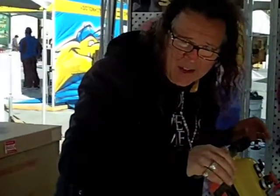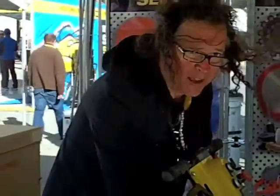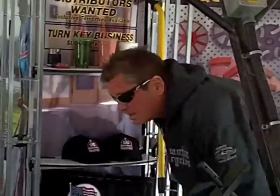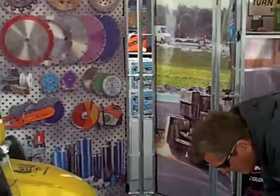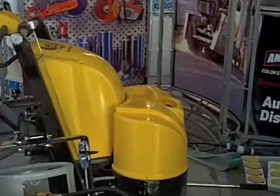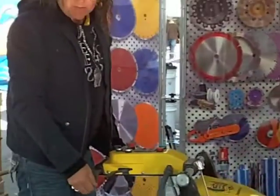This one you can move up and down stairways — three people can very easily move this machine. I've got Big Ed here today with me. Big Ed is going to show you how easy this machine is to pick up. When you pick up this machine, the guy on this side has all the weight. We recommend you use three people to pick this machine up.